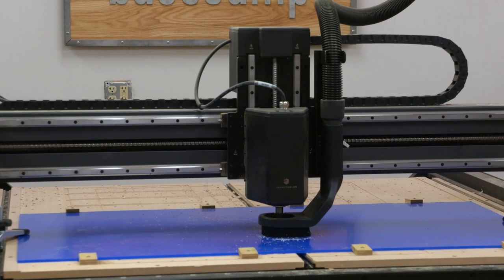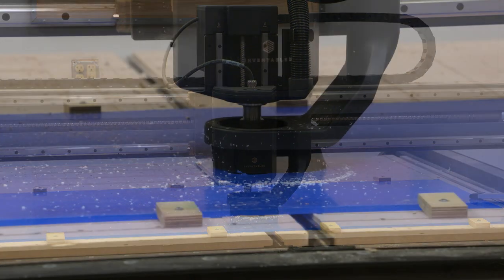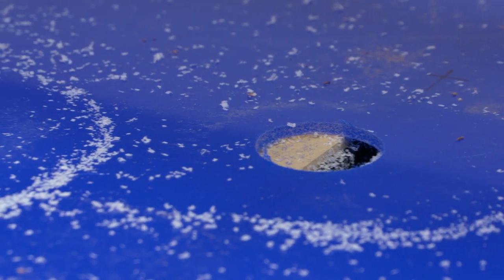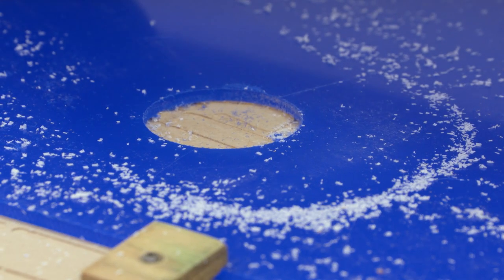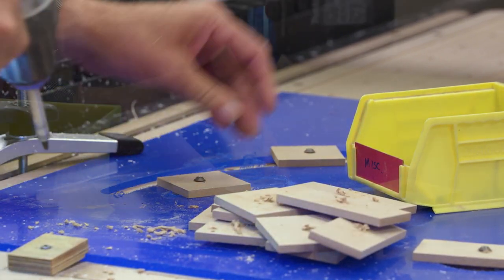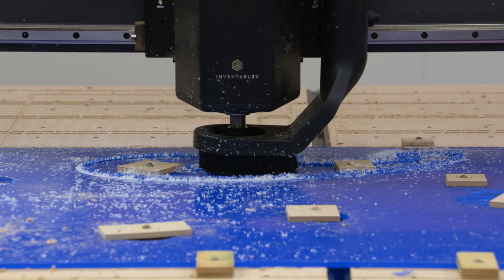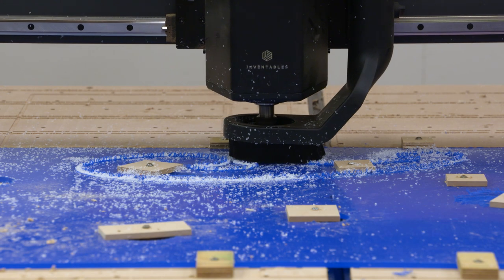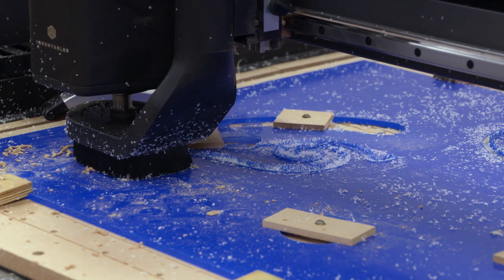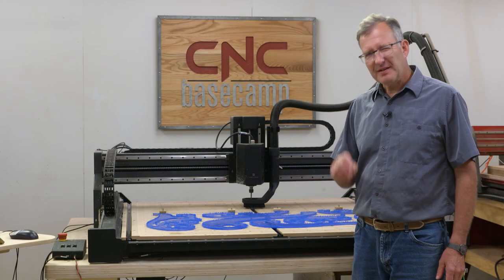One thing I'd like to avoid is having to lay out a lot of tabs along the edges of my workpiece. So what I'm going to do is have the machine make a series of pocket cuts to open up the interior spaces on all the French curves. Once that's done, I'll take some small blocks of wood and screw them over those openings to clamp the material firmly to my spoil board. Then I can have the machine do the profile cut — no tabs, and that's what I want.